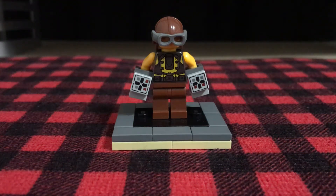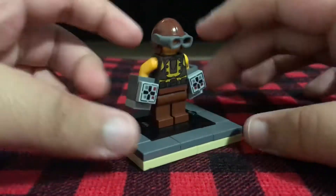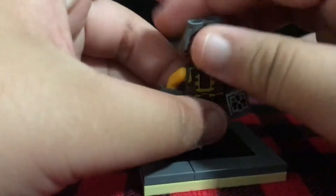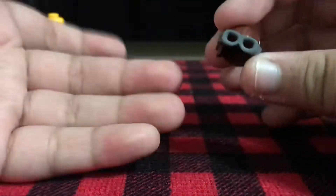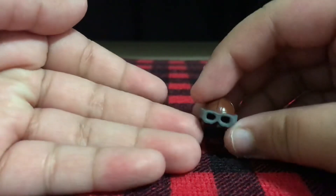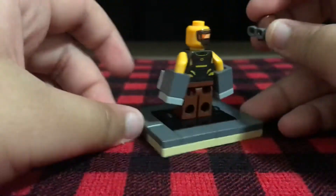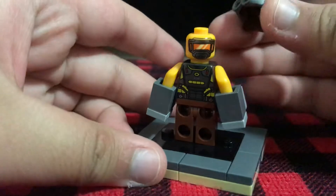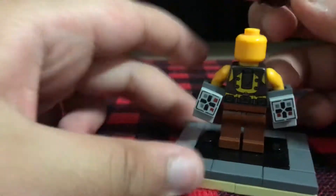Hello everyone, today I'm gonna show you how to make Shocker — a LEGO Shocker — and this is so cool. Let's start off with this piece, this helmet. You can get it from a lot of sets, but I got this from the Burger Monster Truck set. And then this head is from the AIM Agent.